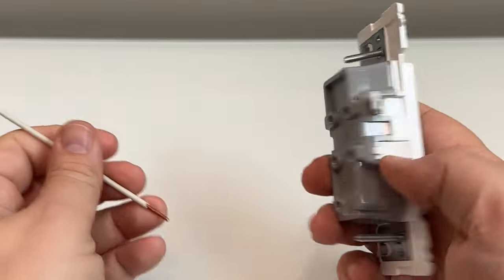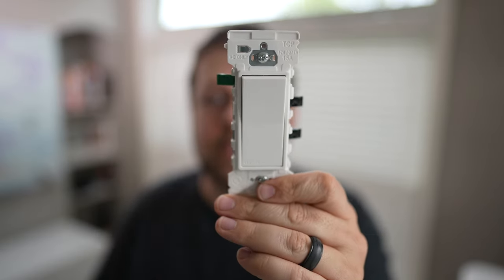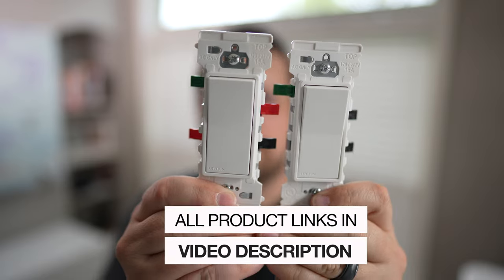If you're a professional electrician you may or may not want to go this route, because you're probably used to your own processes and methods — and that's absolutely fine. But if you're looking for faster turnaround, maybe just replacing a light switch or a receptacle in the Decora style, this might be a really good option because you'll be able to get in and get out really fast.